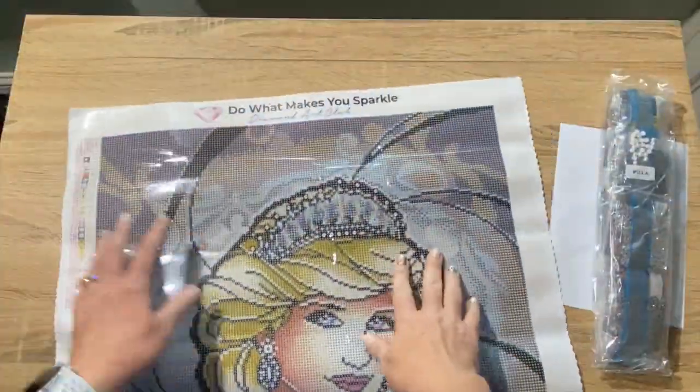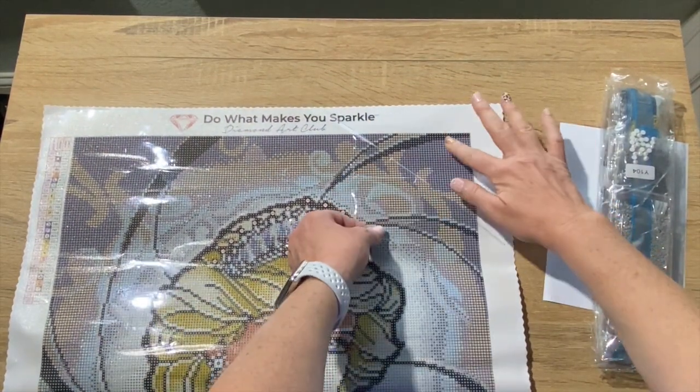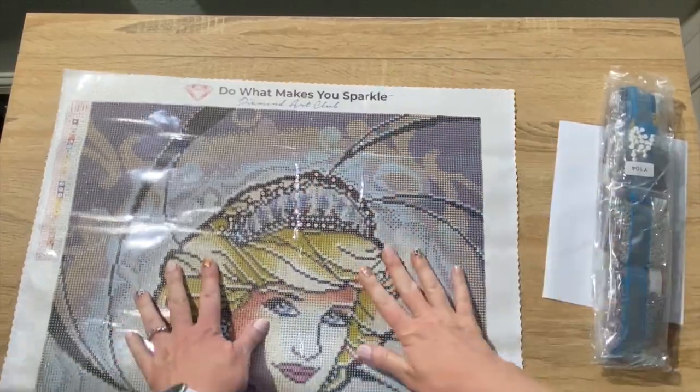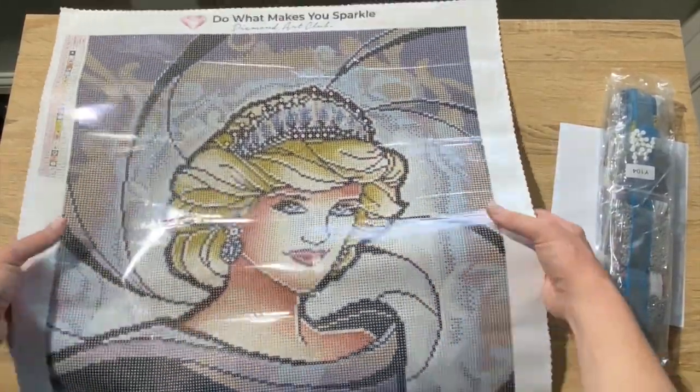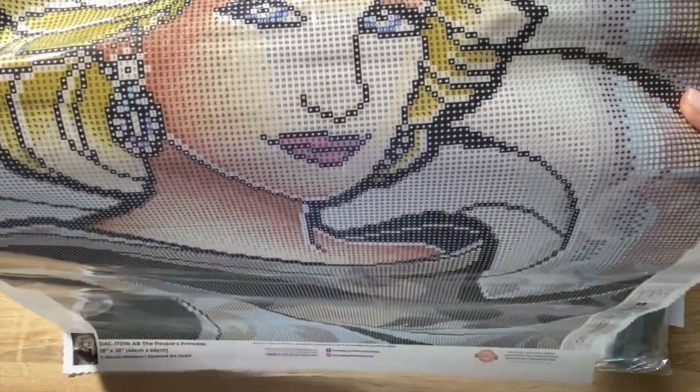All right y'all, let's check the stickiness real quick — just to check it off the list. Oh yeah, perfect. Wow. Look at her — I love her eyes. Look at the blue in her eyes. Her lips — everything looks so good. Her earrings. All right, let's turn her over and let's take a look at the drills.